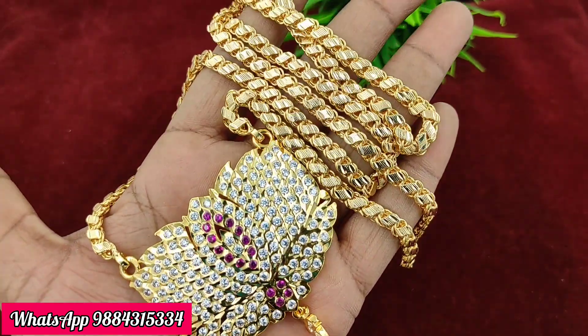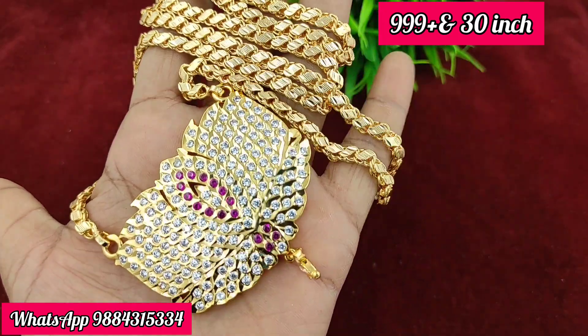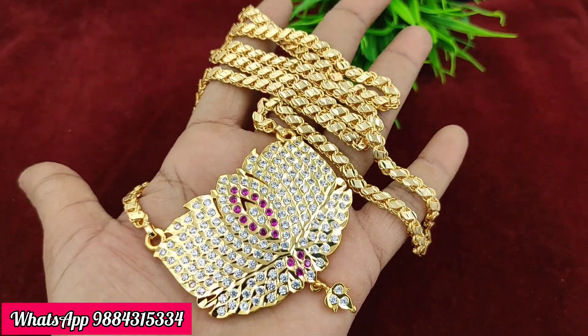If you have any collection inquiries, you can send a screenshot on WhatsApp to place your order. Thank you friends, thanks for watching. Thank you so much for your support.